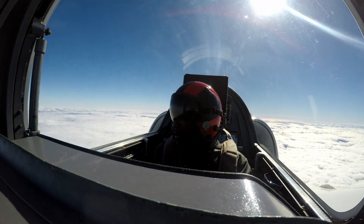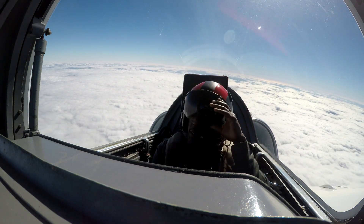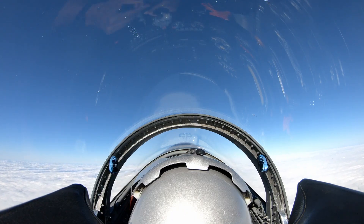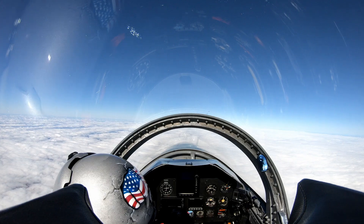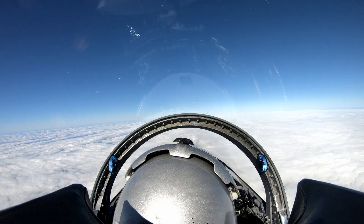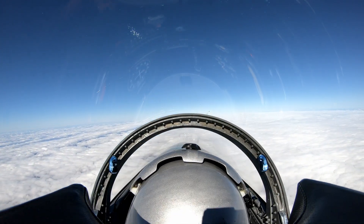I'm going to show you another one — it's called a split S. To do a split S, we'll climb up to about 14,000 feet. We'll just flip upside down on our back and then start heading back the other way. Make sure there's nothing underneath us — we're all clear. Here we go.